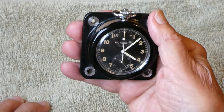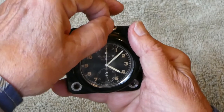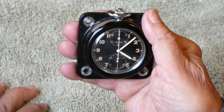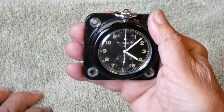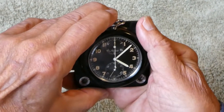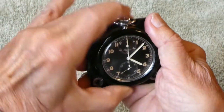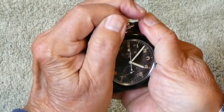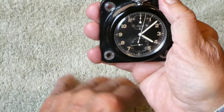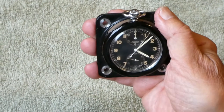In order to adjust the clock, you pull out the crown and turn it forward to the appropriate time. In order to start the stopwatch, you press the button on top of the crown and you'll see the big second sweep hand moving to the right.